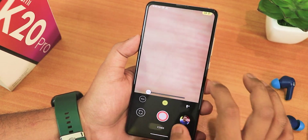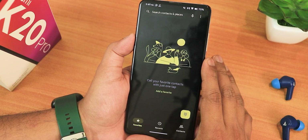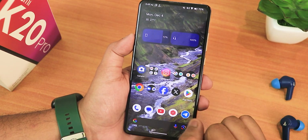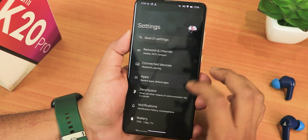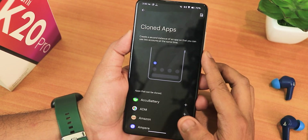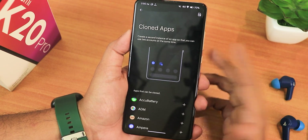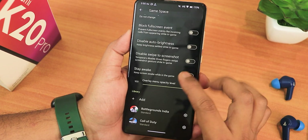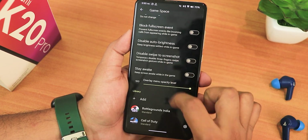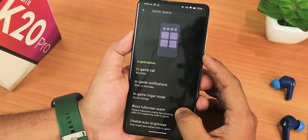The stock dialer and messaging apps are from Google. There should be call recording if you insert a SIM card. In the app section you also get the cloned apps option — you can have two accounts for WhatsApp with dual app settings in Android 14, which is really great. There's also a Game Space where you can add any game you want, get a game overlay, and access all gaming mode settings.